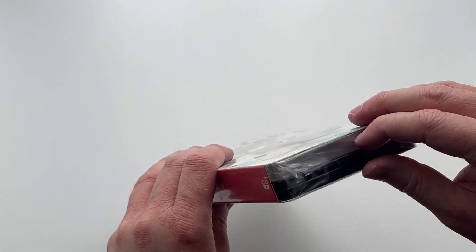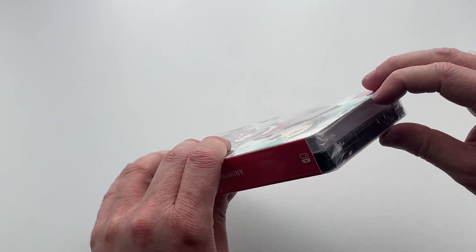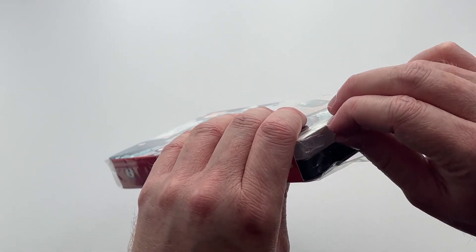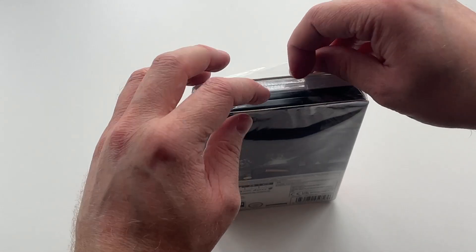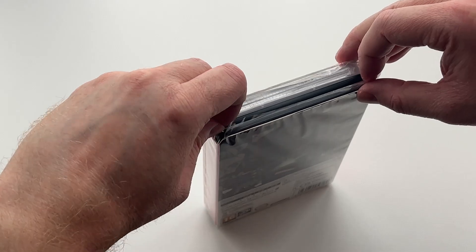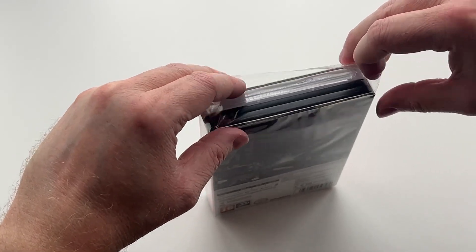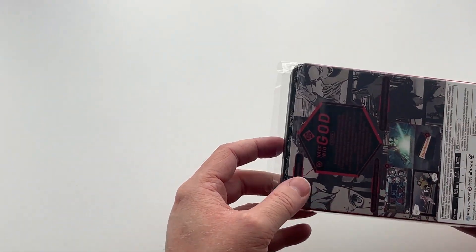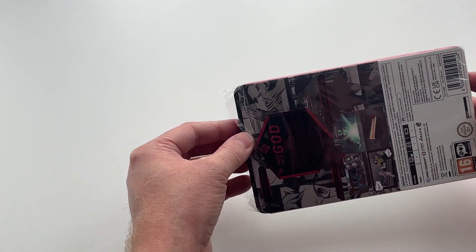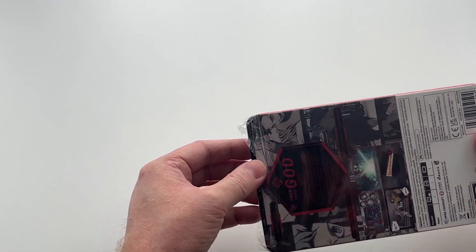You can play it docked, handheld, however you would like to play it. Now, how Numskull Games released this in the UK and Europe is they put the Steelbook and the game case together in a sort of sleeve that slides out, so that way you get the actual game in a standard game case and then a separate Steelbook case to use for collector's purposes.